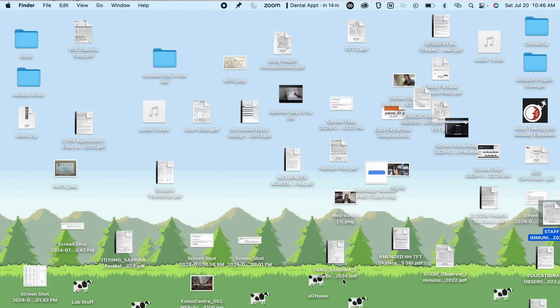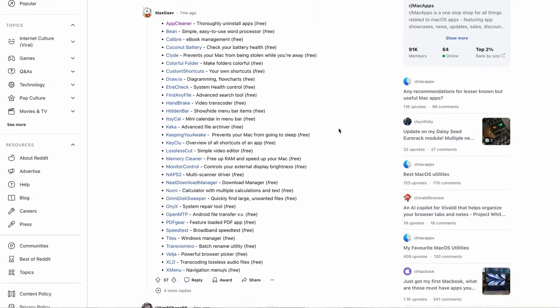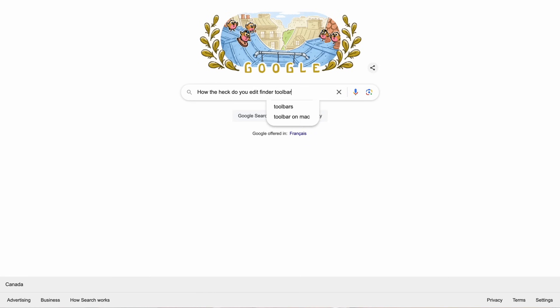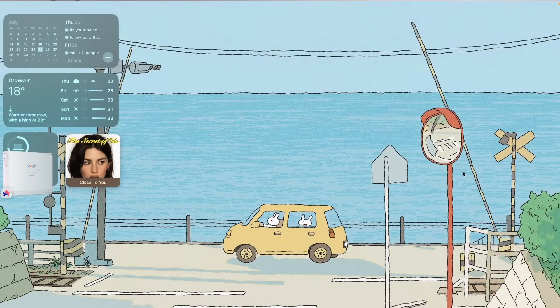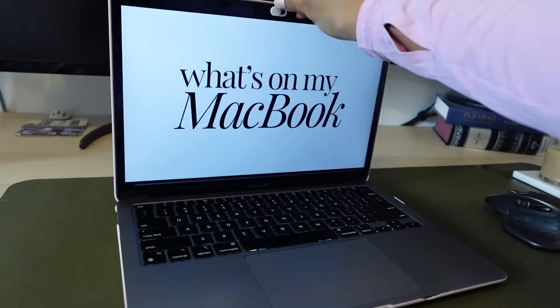A miracle I was able to get anything done with it, truly. But with a lot of YouTube tutorials, Reddit forums, and passive-aggressive Google searches, we have gone from this to this — a MacBook that is aesthetic, functional, and perfectly crafted to me. So without further ado, here is my MacBook setup.